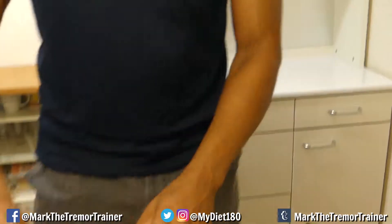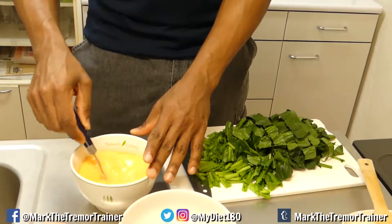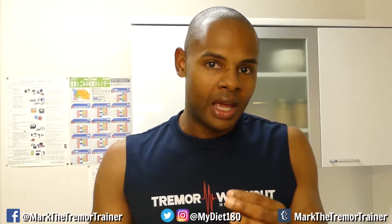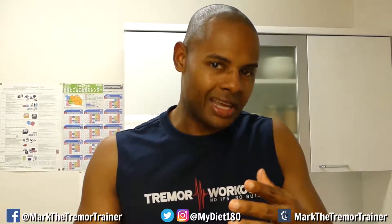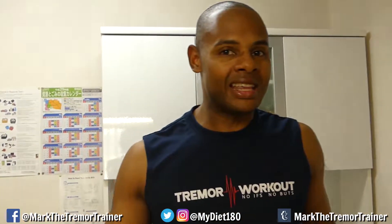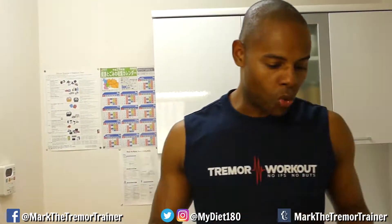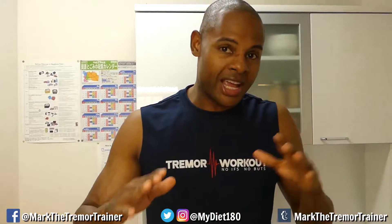The coconut oil is melting now. What we do is put the spinach in first. You could add cheese to this, but I'm not going to. If you do add cheese, there's no need to then add salt because cheese usually has some salt. I try to minimize my salt intake because salt makes you retain water. When you're eating out you can't always control the salt, but at home I can. For this meal I tend to have my eggs without salt.